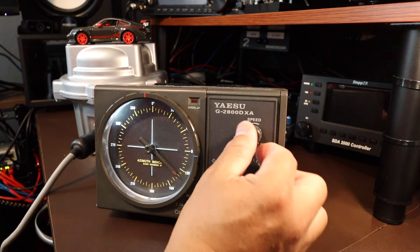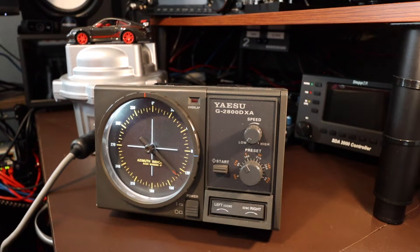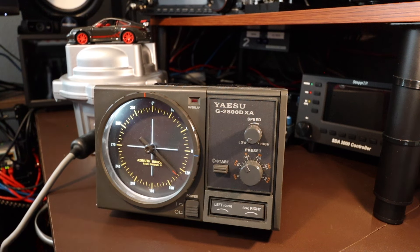Okay, this is the speed controller. We're going to go into the low setting. Over here we have my rotator with a Porsche toy car on top of it so you can actually see it rotating easily.